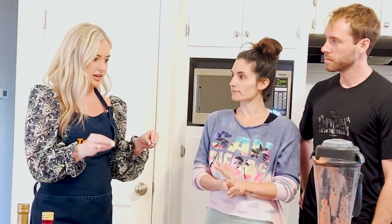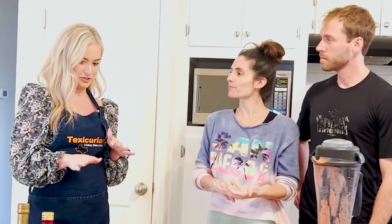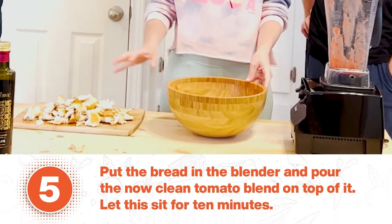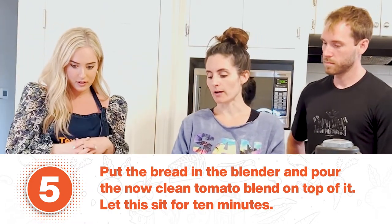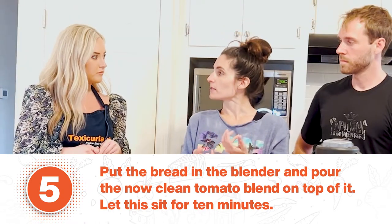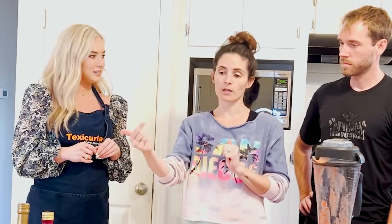So we've blended the tomatoes and strained them into the bowl, and now we have garlic, olive oil, and bread leftover. So what we're going to do next is pour the tomatoes back in and then put the bread in and let it soak for 10 minutes. If you have bread that is not as soft, it will soften and be easier to blend. Then we'll cut the garlic, put in the olive oil, and blend it again — a third time.